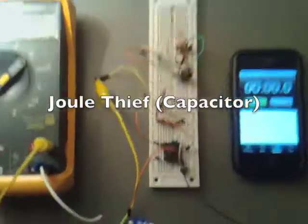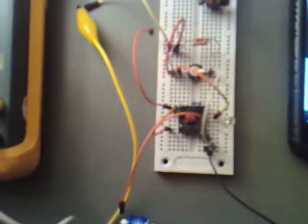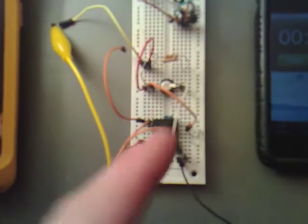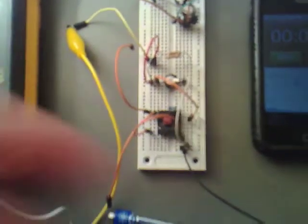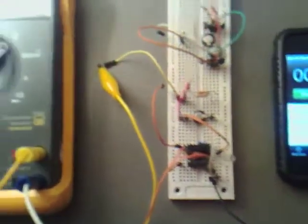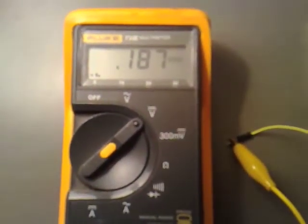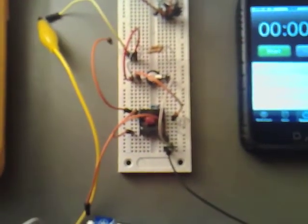I've got this circuit hooked up now. There's a couple of fresh batteries there, and I've got it hooked up so it charges through that oil resistor into a 5.5 volt, 0.22 farad capacitor. We're going to see how long it takes to charge up to about 5 volts, and then discharge it, and see how long it takes to discharge it there.